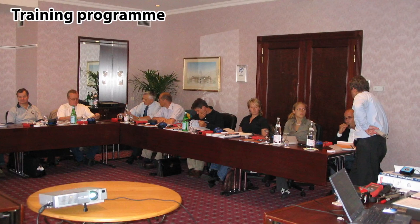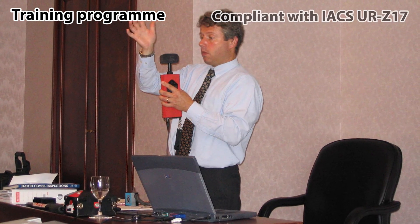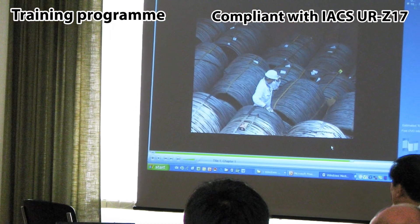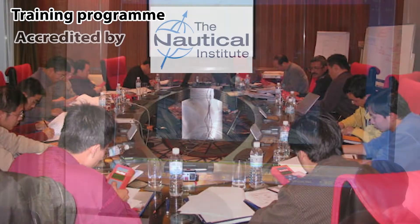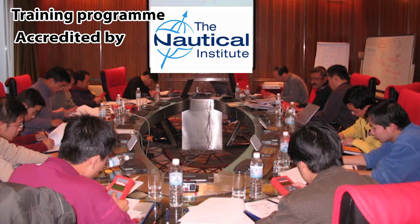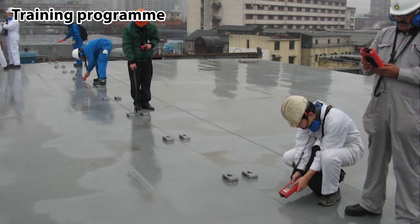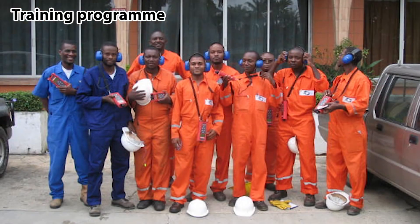Using the best equipment alone is not a guarantee of correct testing. SDT and IMCS Antwerp have developed a training program which complies with IACS URZ17 and has been accredited by the Nautical Institute. This training is recognised by the marine industry to be useful for everyone who is dealing with hatch covers and tightness testing.